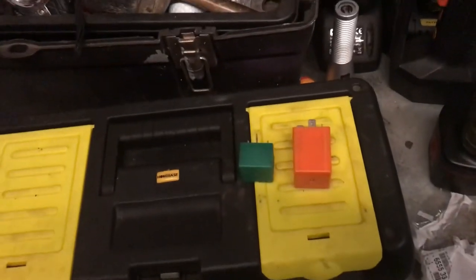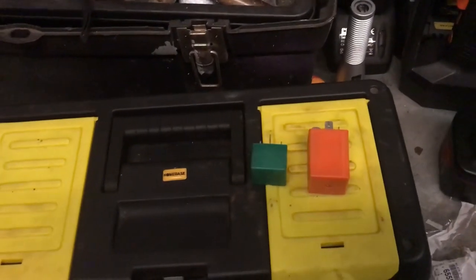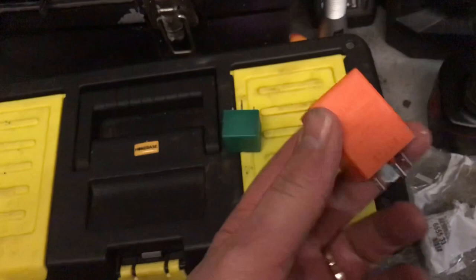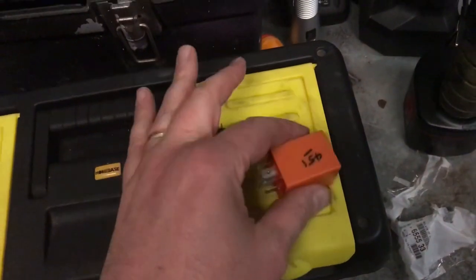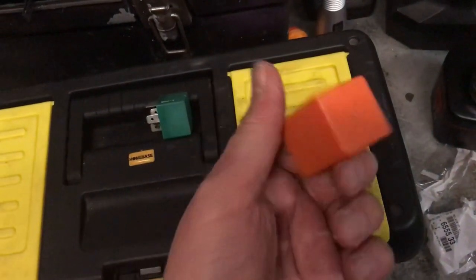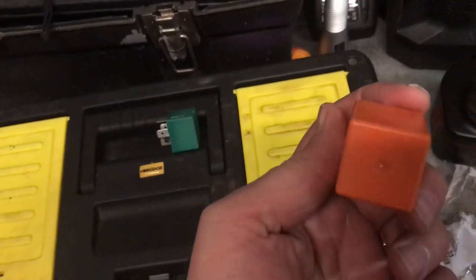Just doing a final installment on this Peugeot 306 blower fan heater problem. In the second video, the relay I was looking at was the orange one — that's what I perceived from my diagnosis was going to be the problem. It turns out, with a bit of coaxing from one of the viewers, we should have been looking at the green one instead. The orange one turns out to be the defogger heater for the rear window. Without a wiring diagram, it's difficult — you're sort of doing process of elimination.